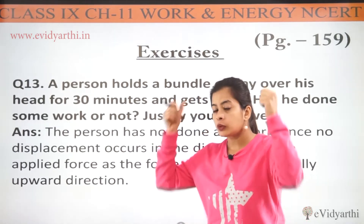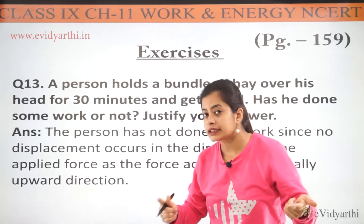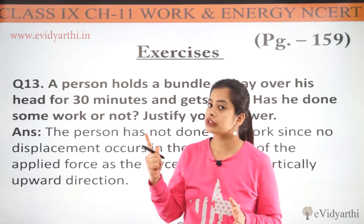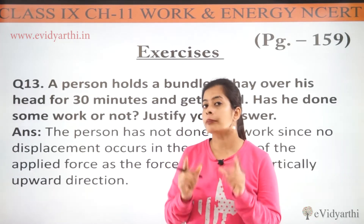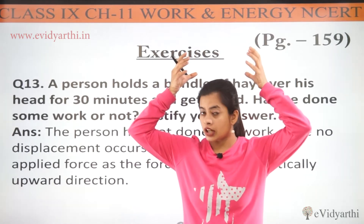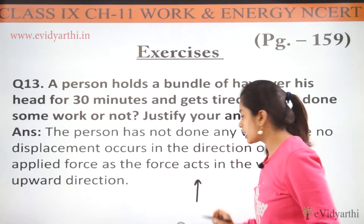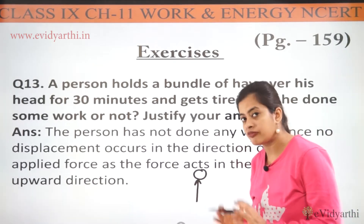So here we are being asked whether any force is being applied there. But is any work done here? Yes or no — and whatever our answer is, we need to justify it. We know well that for work to be done, we need force plus displacement in the direction of the force. So here we can clearly see force. If something is placed on the head, that means the force applied is also in the vertical direction. So imagine the farmer is standing with the bundle of hay on his head.